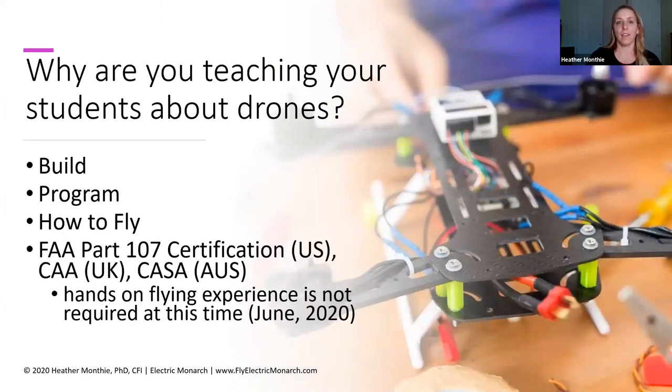Now consider why you are teaching your students about drones. One thing that can happen easily when teaching any technology is getting stuck in the mindset of 'this is just cool, kids love it, we're going to teach it because it's cool.' You don't want to do that. Any educator knows there's got to be a purpose and an objective for anything you're teaching. You've got a lot of things to fit in the day, so you've got to make sure this has a purpose and an objective — even if you're running an afterschool program or youth group.